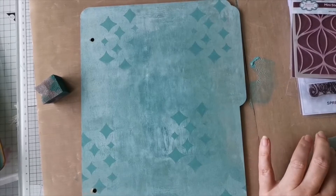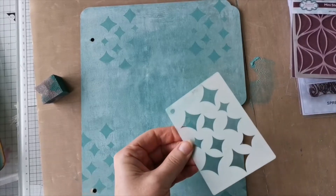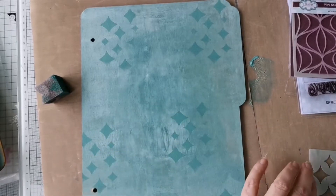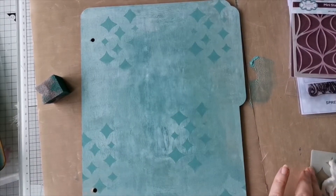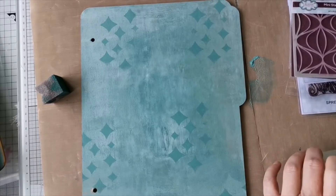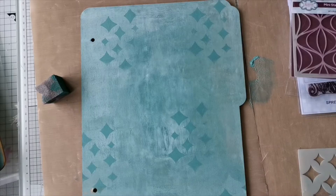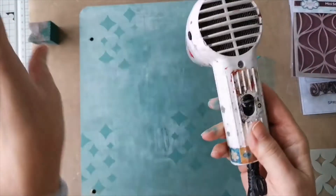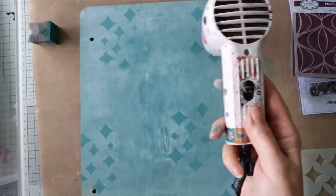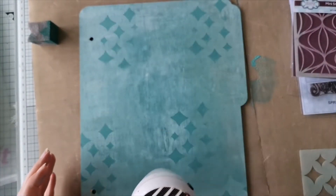Just giving my stencil a little cleanup - I spritzed that with a bit of water because these are water-based paints and super easy cleanup. That one's done. I'm going to give it a little dry as well. These chalky finish paints dry so quickly anyway.